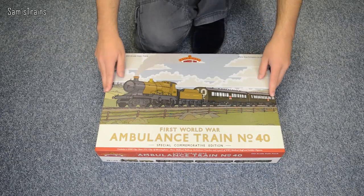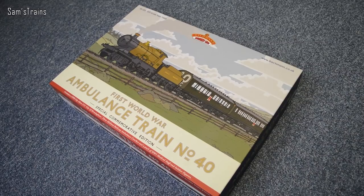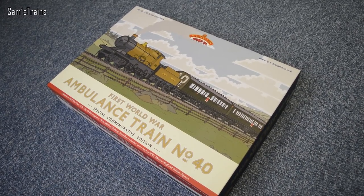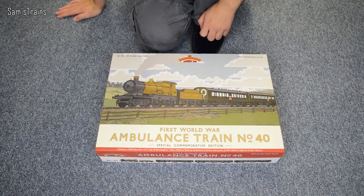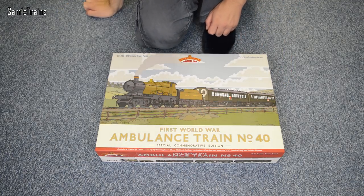I bought this from Butterly at the Midland Rail Ex, about two years ago. At that time they had a bit of a war trains theme going on, and I bought this — it was reduced, I think about £125 to £130. I thought that was a pretty good price, because you do get three coaches and a loco with this.